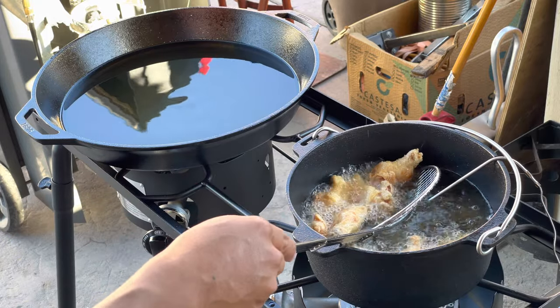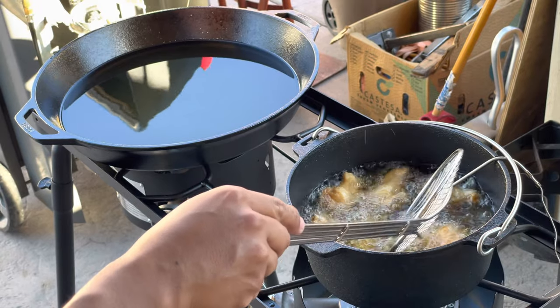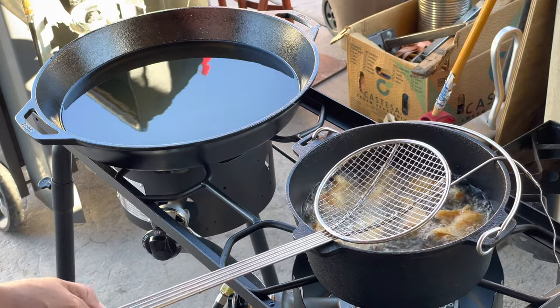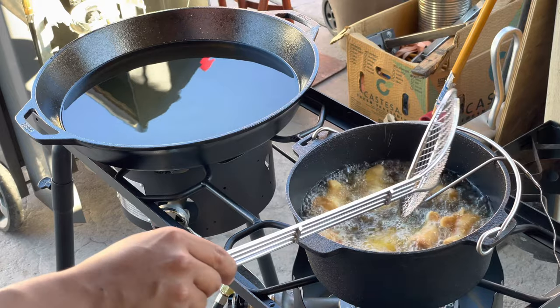It held up to the heat really well. I fried about 60 to 80 chicken wings for my nephew's birthday party, and it did great — no issues whatsoever. Right after using it there was a little bit of sticky oil on the sides.